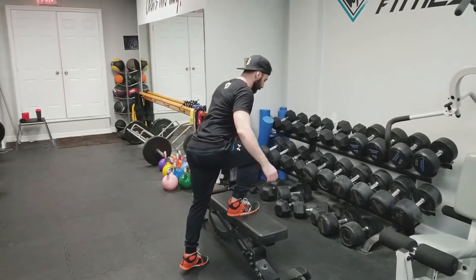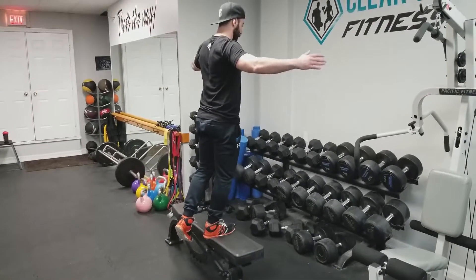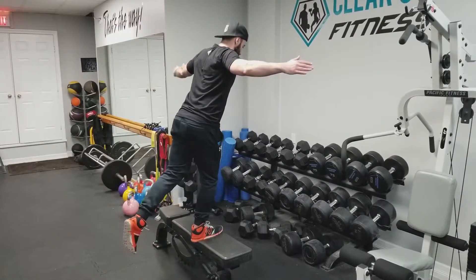So you're gonna do a step up, and from here, really focus on your form — arms out, hinge at the hips.